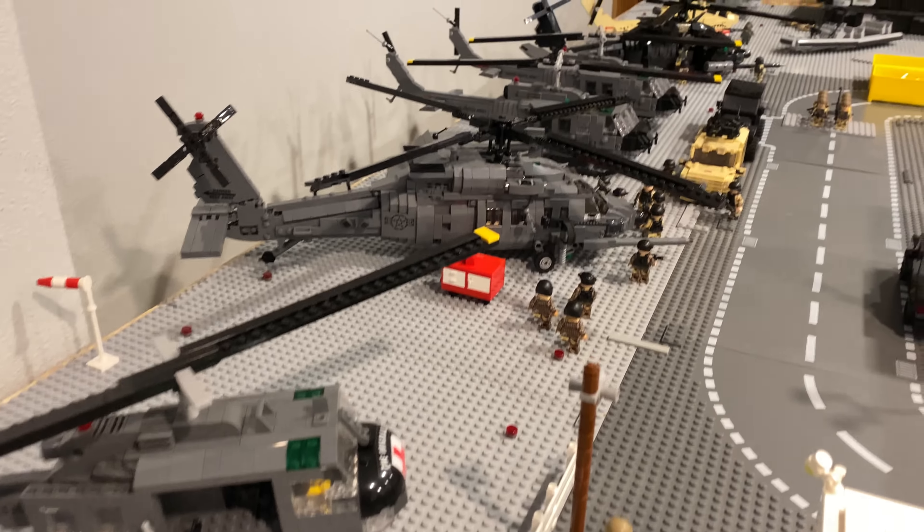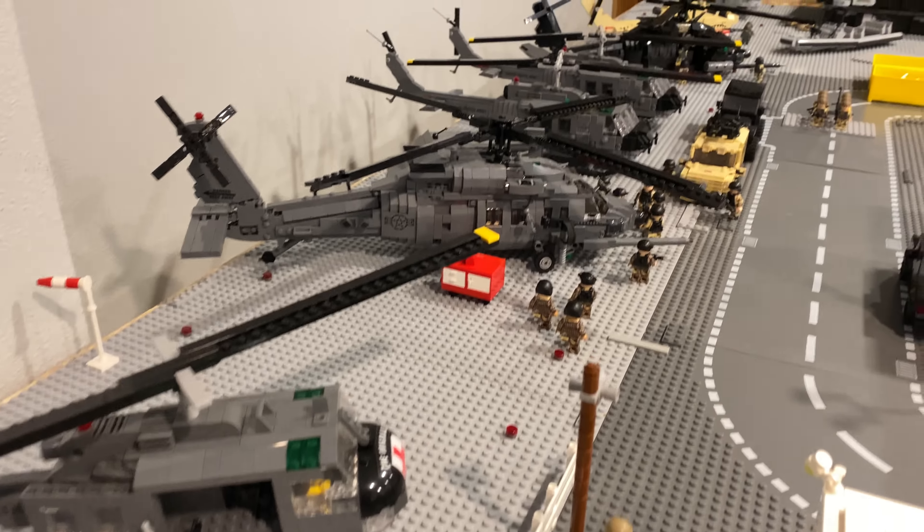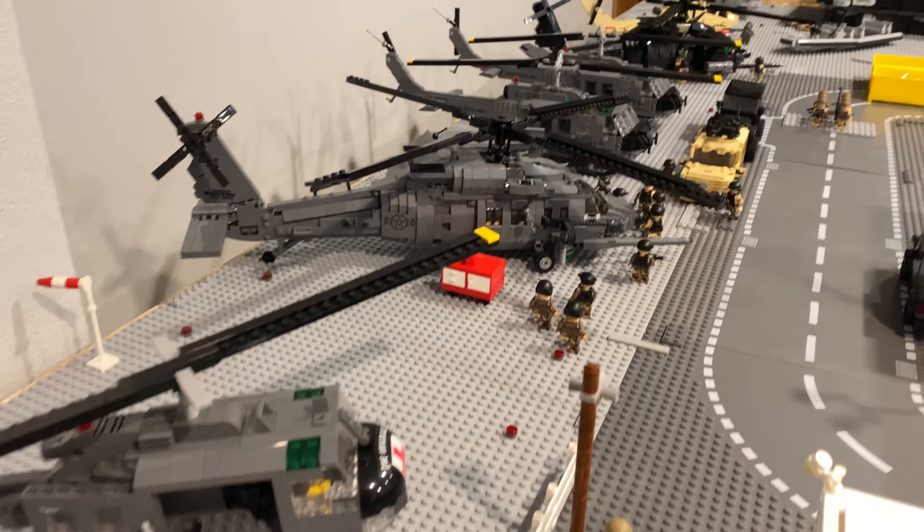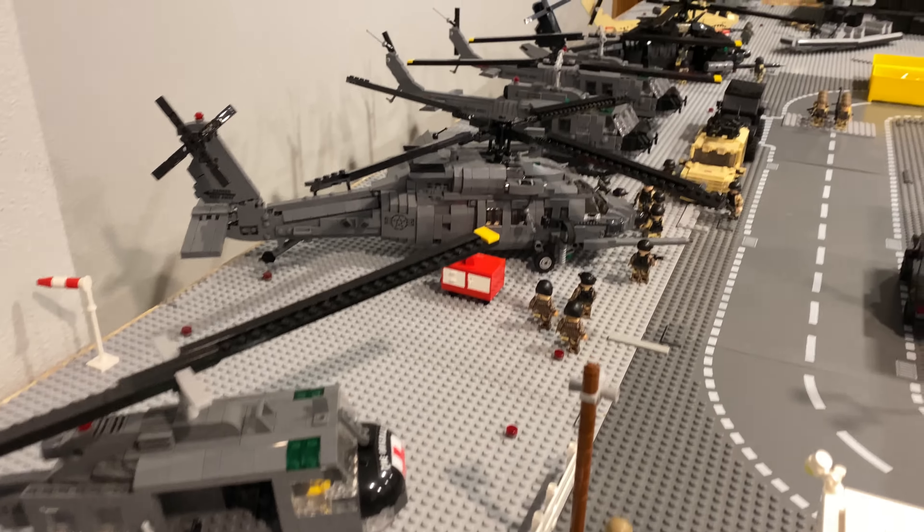There's an ambulance and two shipping containers for medical supplies. Then there's a soldier that's injured, and another soldier that's injured. This guy just got off a helicopter — they're bringing him back because he was injured as well. And then here I have the medical Huey.